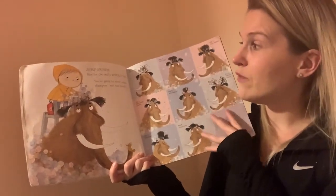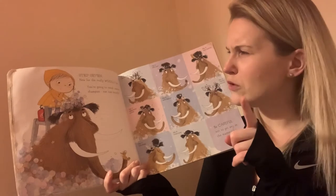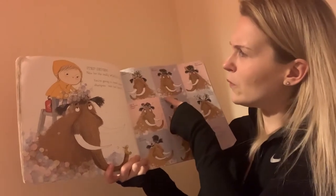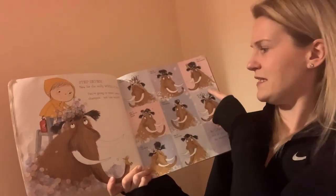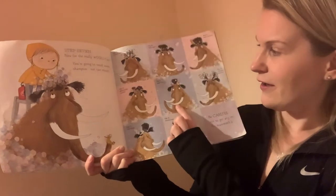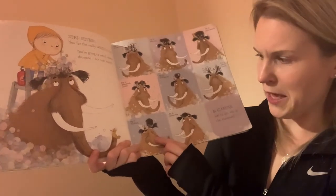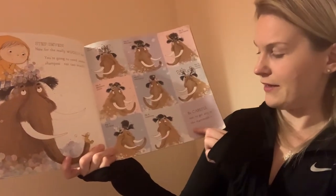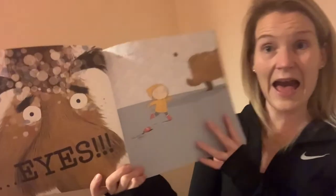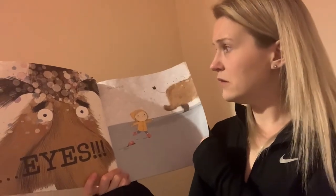Step seven: now for the real woolly bit. You're going to need some shampoo — not too much. Wash his head. It shows different hairstyles: 'Bubble Bliss,' 'Hair Raising,' 'Mammoth Mullet,' 'Twirly Whirly,' 'The King,' and 'The Comb Over.' But be careful not to get any shampoo in the mammoth's eyes — uh oh!